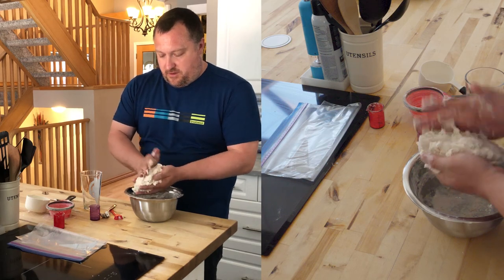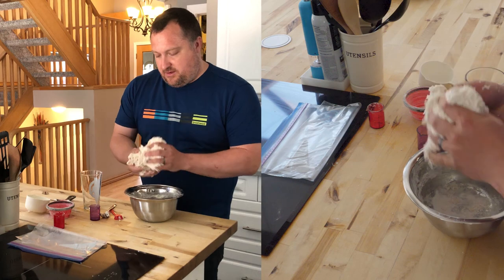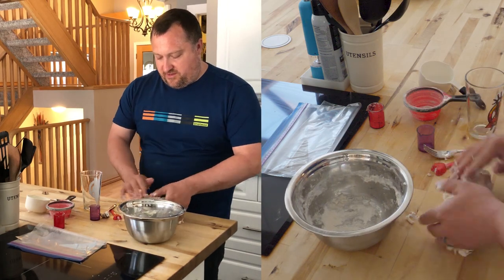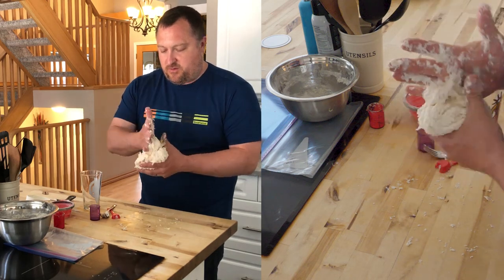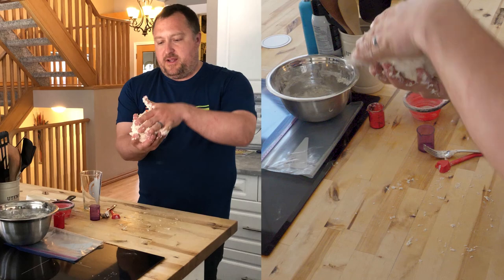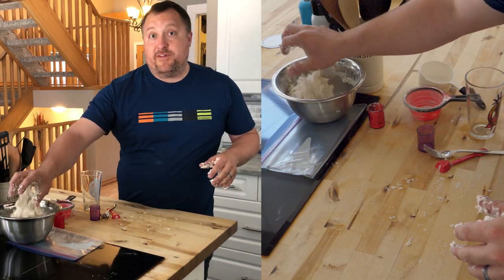There we go — our dough is a bit sticky. Now I'm going to knead it together and work it. I don't want to overwork this — it's not a loaf of bread where I'm trying to develop the gluten. I just want to make sure it comes together. All right, so we have our bannock. I'm going to take this outside to the fire pit and we'll finish off.